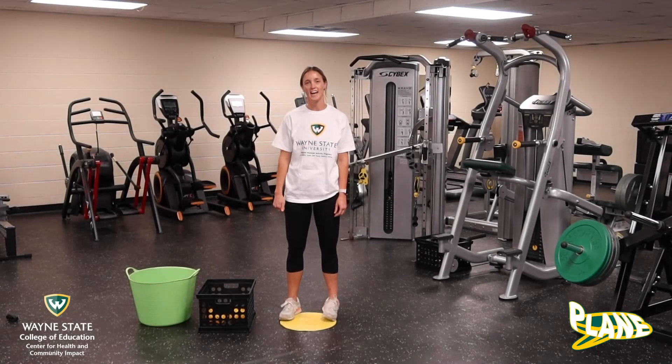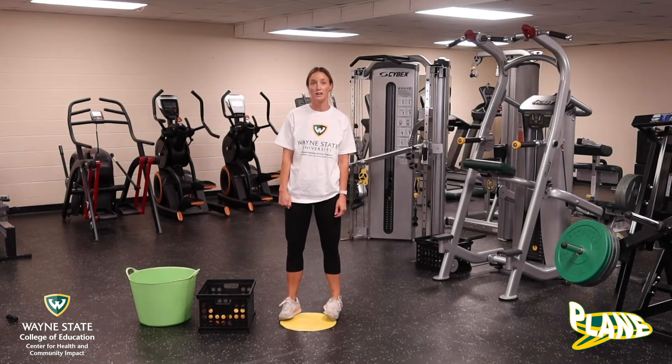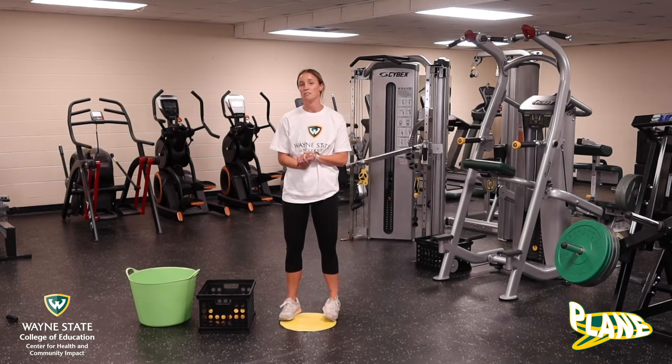Hey guys, Coach Chandler here. Today we are going to work on our overhand throw so that we can throw the ball really far to our friends when we are playing.